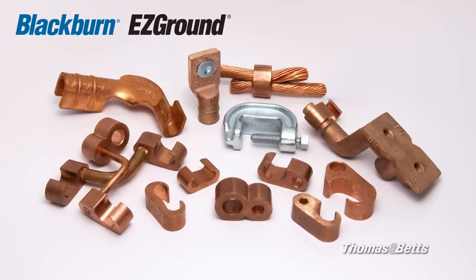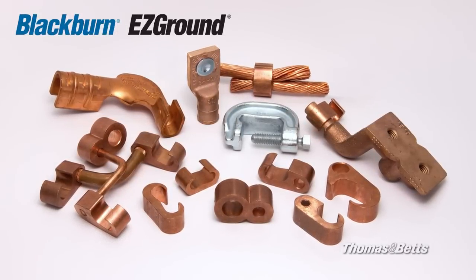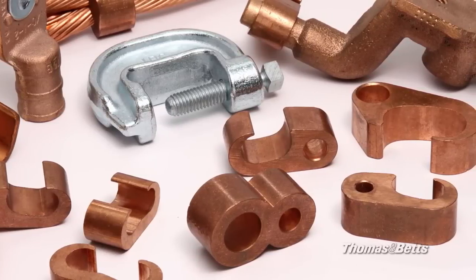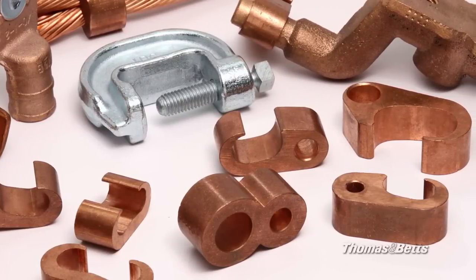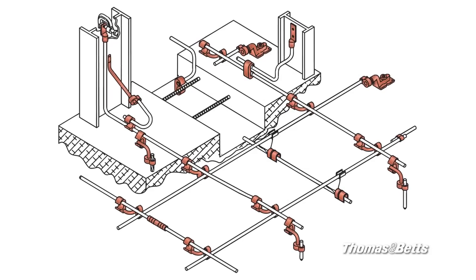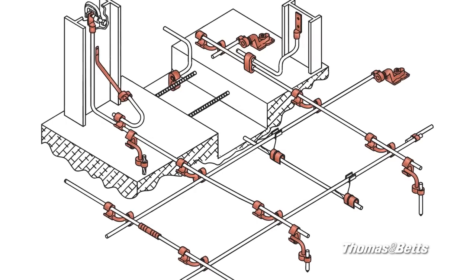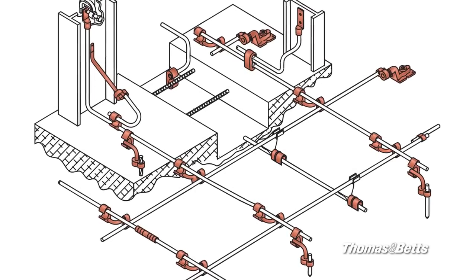Thomas and Betts Blackburn Easy Ground Compression Connector System offers a safe, agency-approved, all-weather alternative for traditional exothermic welding applications. The range-taking Easy Ground Solution provides the contractor with the ability to customize the grid ground installation with many different connector options.